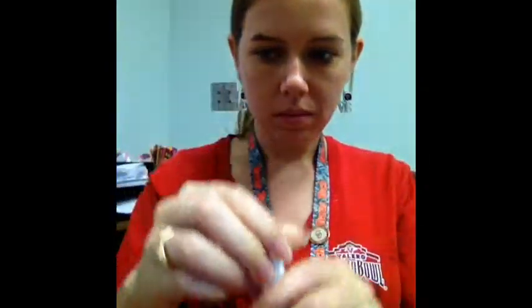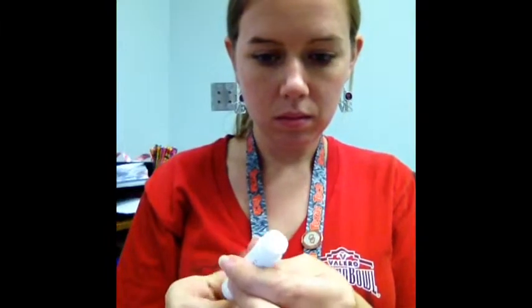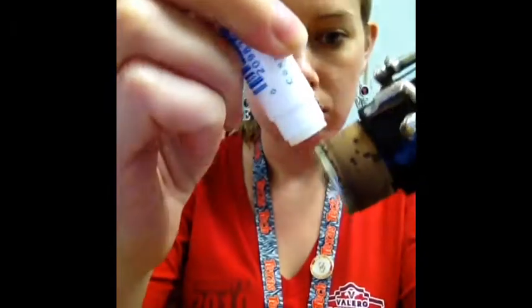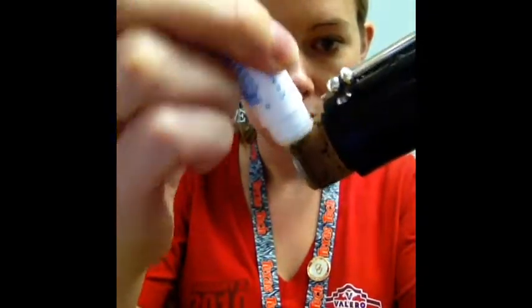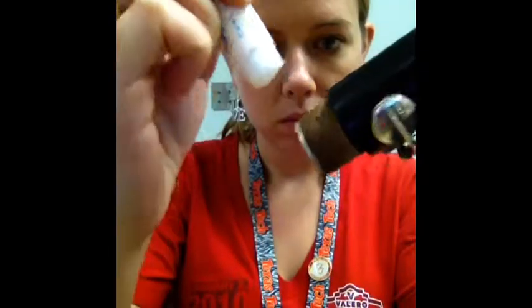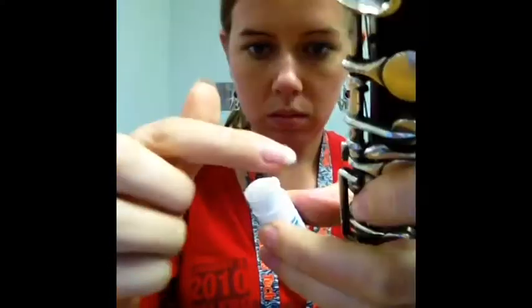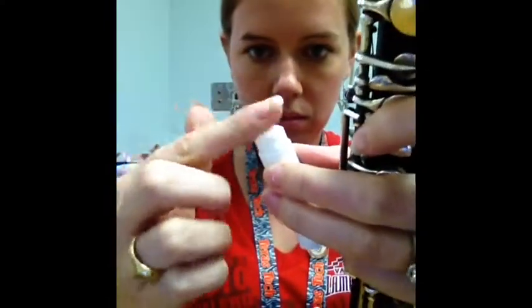Before we put it together, you may need to put some cork grease on it. This is some in a tube — if you have some in a small circular container, that's okay too. You simply spread it on the cork part, just like chapstick. Then you can put some on your finger and rub it all in.